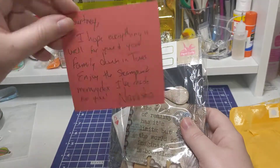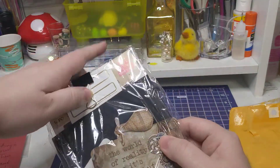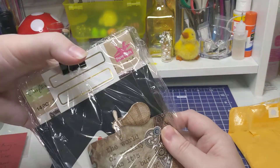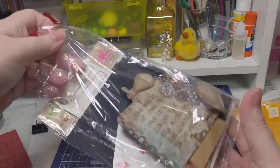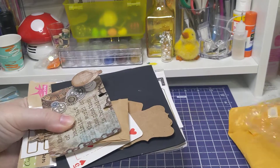I do keep all my notes, so if you guys send me notes or cards, I do keep them. I have seven now, I think — five, something like that. Alright, let's look at this.